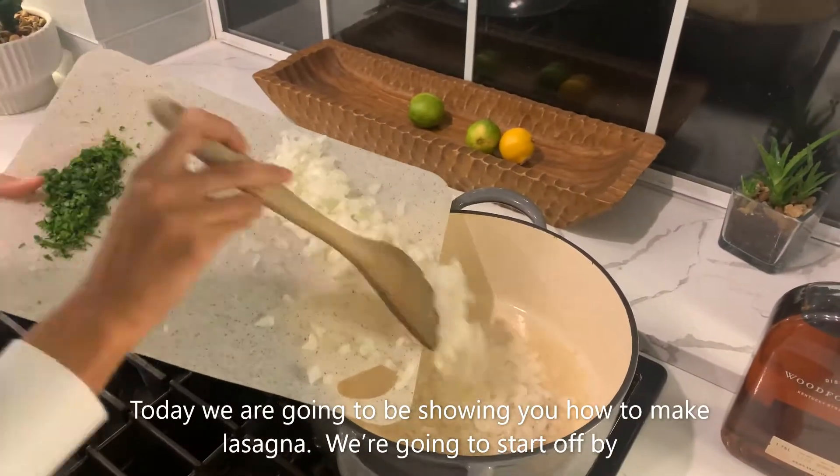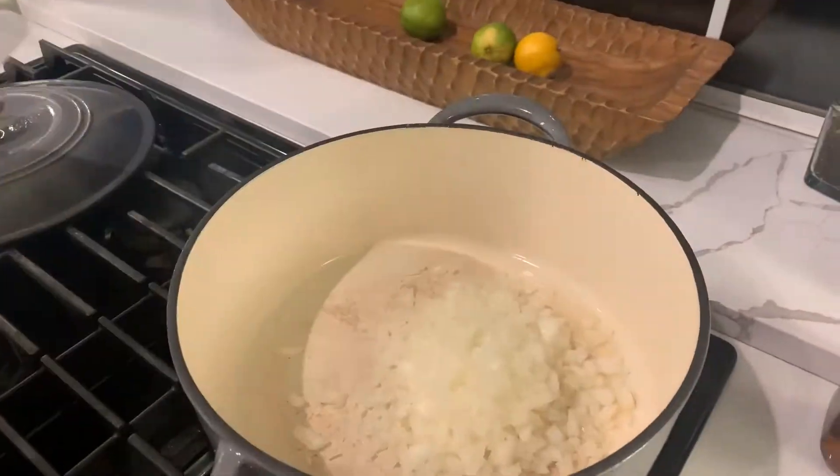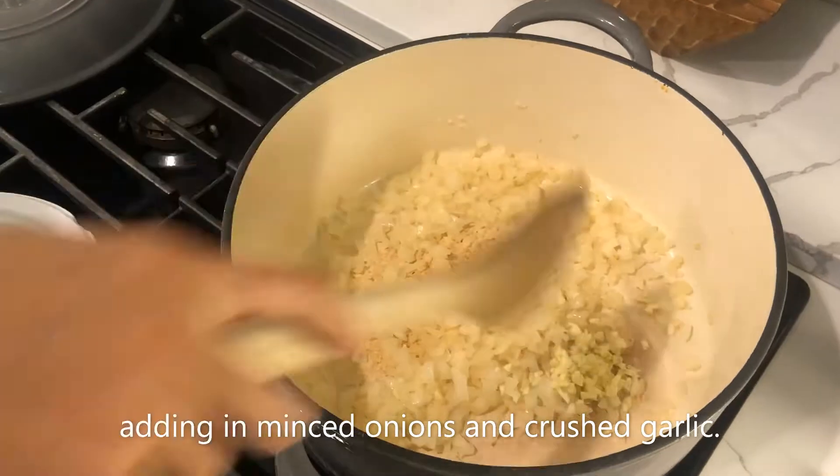Today we are going to be showing you how to make lasagna. We're going to start off by adding in minced onions and crushed garlic.